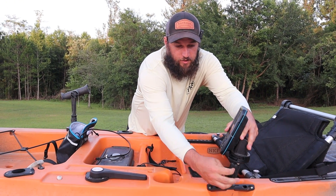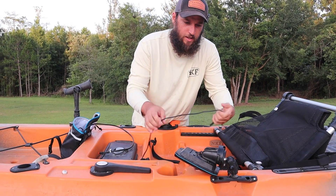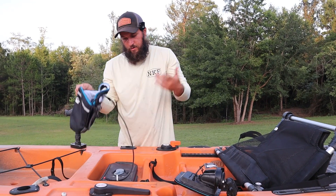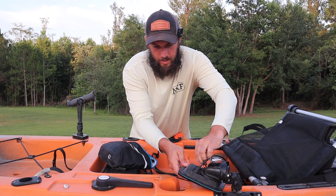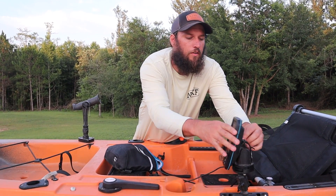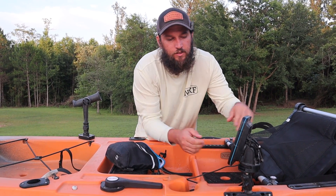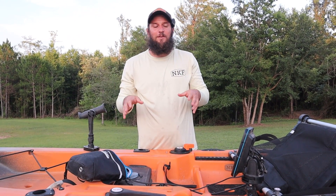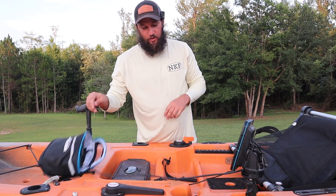We're just going to tighten this down, get it where we want it, re-plug the transducer in, and plug this back in here. That battery might have finally died — I can't believe it finally died. It is what it is, but that's how it works. We should have had a dead battery — this is only a 4.4 amp-hour battery so it doesn't last very long.